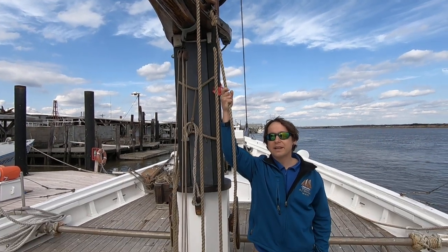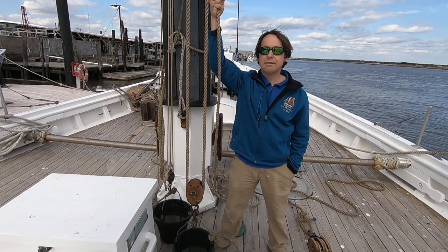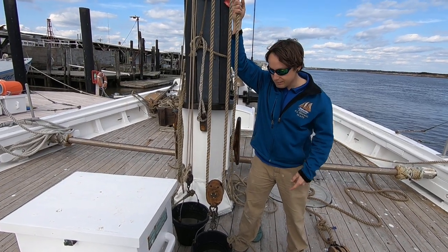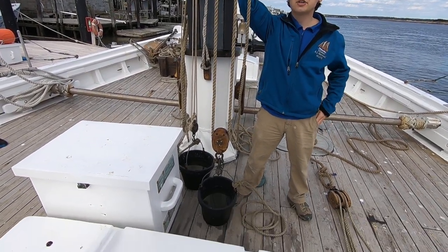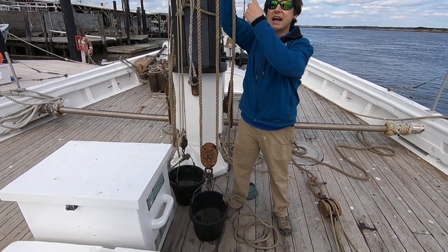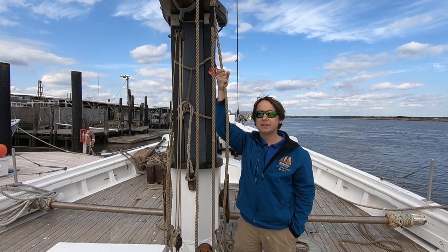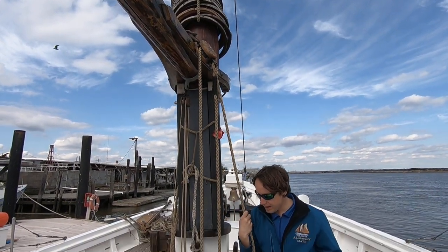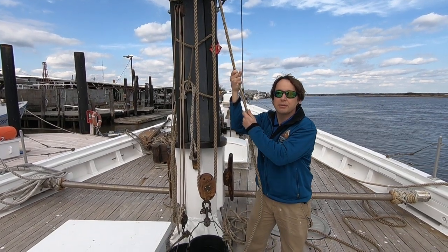A block and tackle makes it much easier to move very heavy objects using mechanical advantage. For example, if this bucket weighed 100 pounds, we could use a simple block and tackle system like this one, which is a 2 to 1, and I would only have to apply 50 pounds to pick up the 100 pounds.